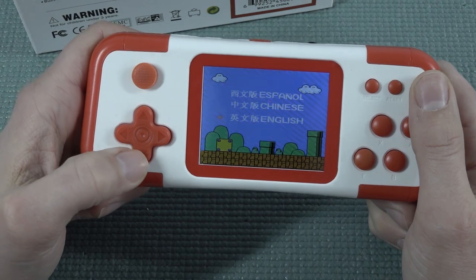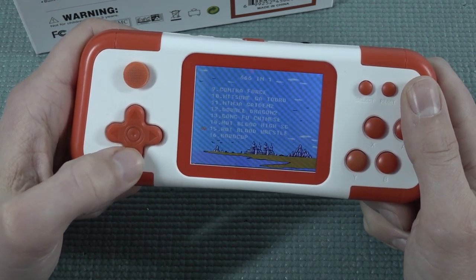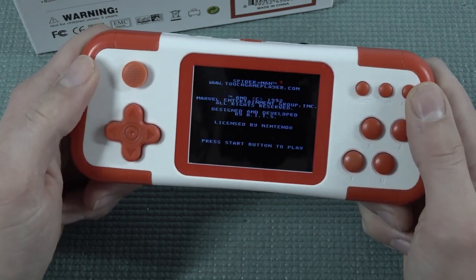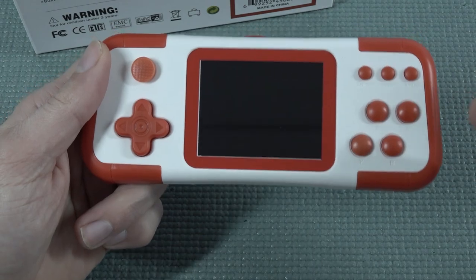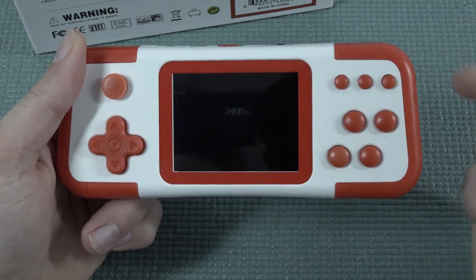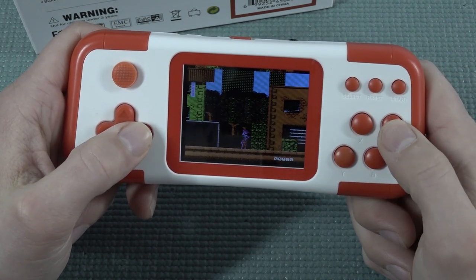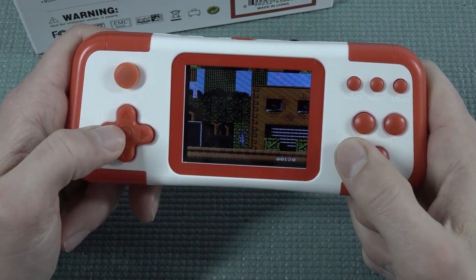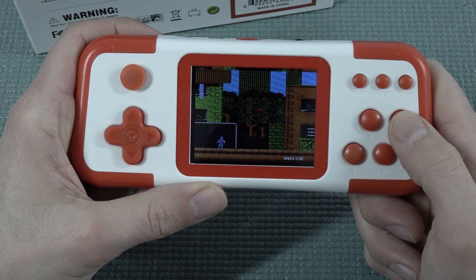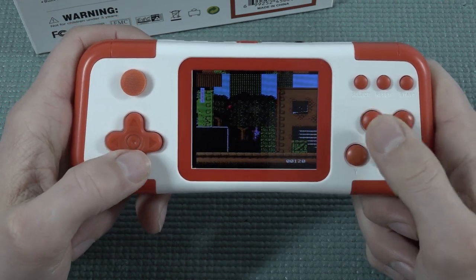Pressing reset goes back to the main menu. I always need to choose English or Chinese. There are a lot of games on here. But where are you going to choose, for example, this Spider-Man game? We do have the A-B buttons going on, and these are the turbo buttons.